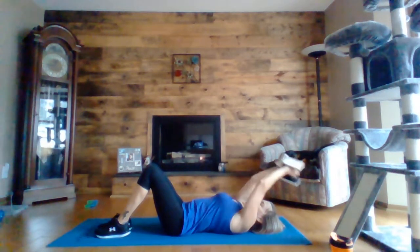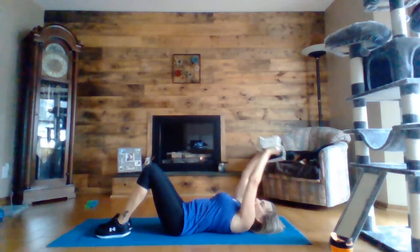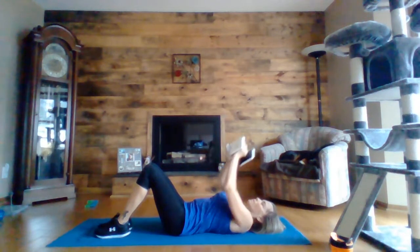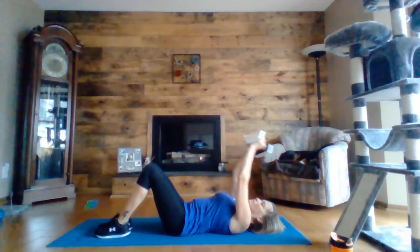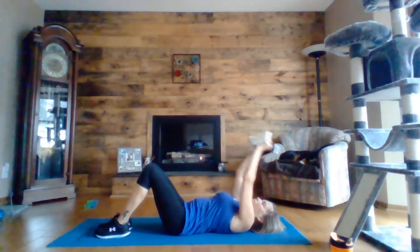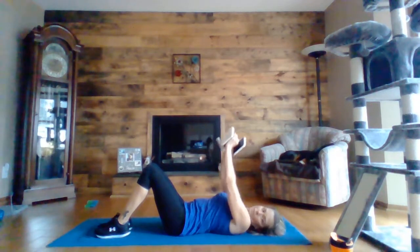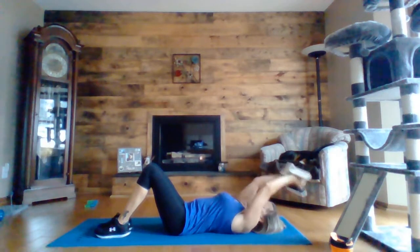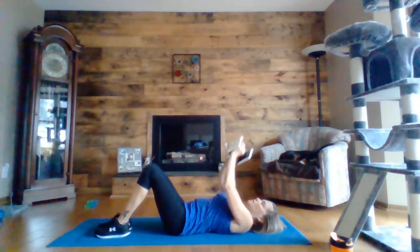Drop your hands overhead, bring them down to chest and push up. Five, four, three, two, one.